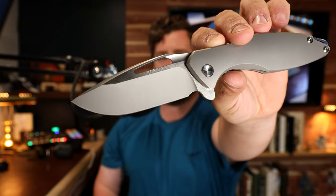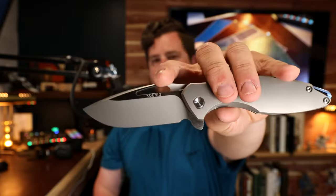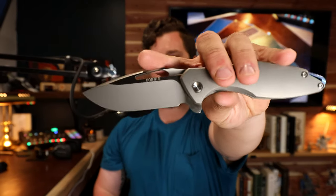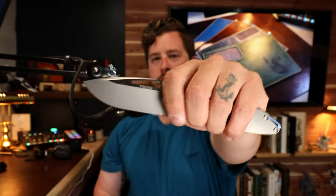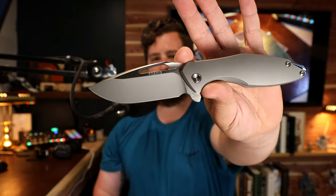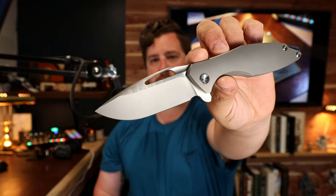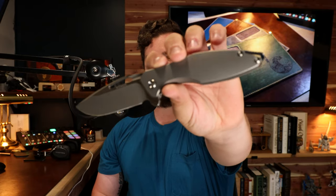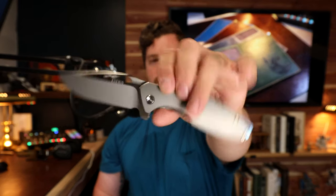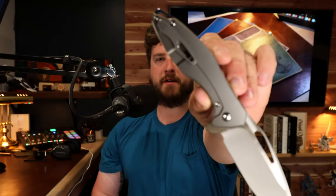Moving into the blade, there's a two-tone coloration where the Koenig branding area has more of a satin or belt finish, and on the actual hollow grind area, that same bead blast. Hardware is titanium with a blue backspacer, titanium-colored screws throughout, and a clip to match everything else.